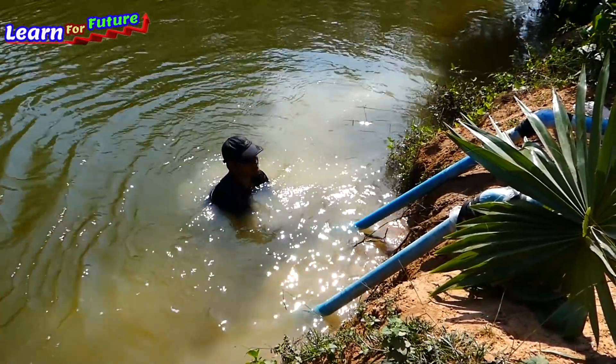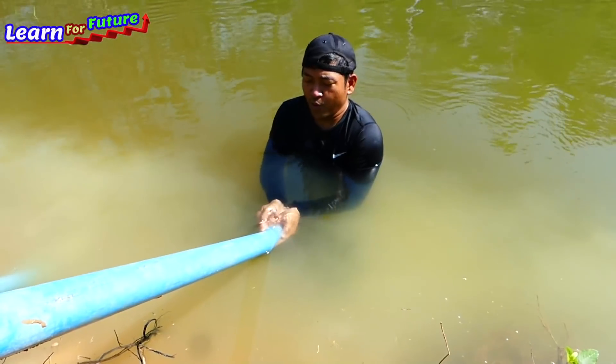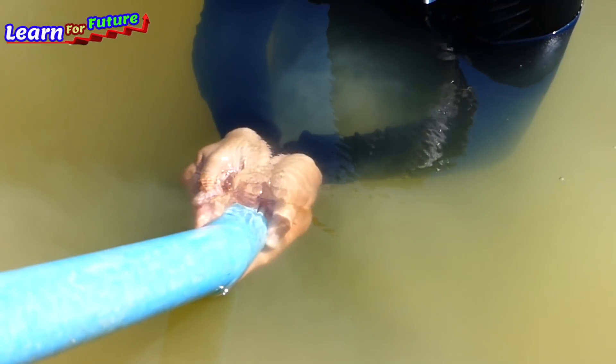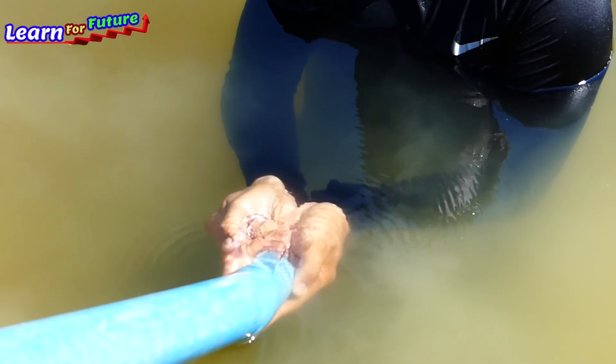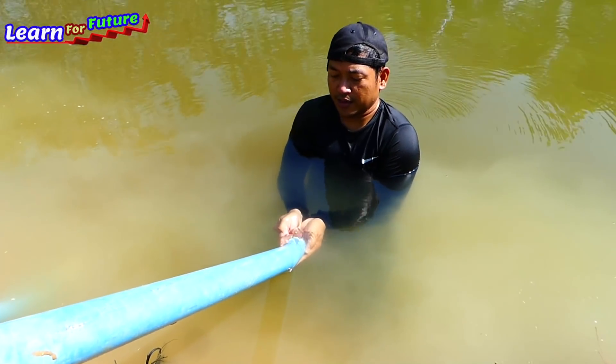Now I can see — you see how strong is the suction! Oh my god, it is a really strong water suction. You can see, this is very, very strong water sucking to the other side.